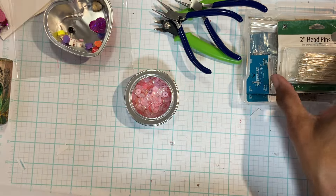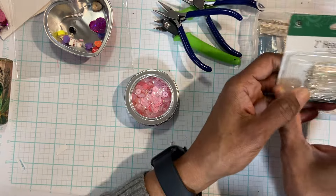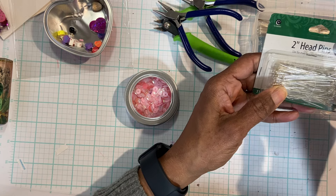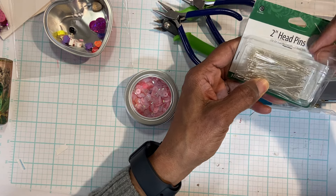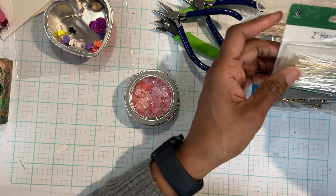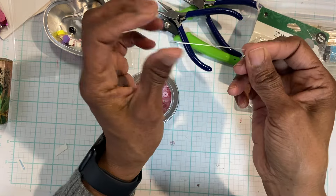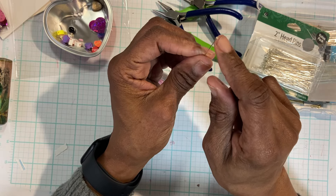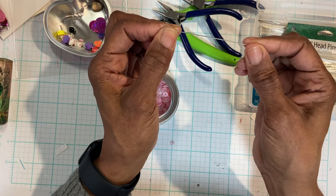When I buy my pins — and you can see I have a plethora because every time I go I need to stop — I like to buy the ones that are three inches long. I also like the ones with the bigger head to them, but when I can't find them, that's fine. I do like the long ones.